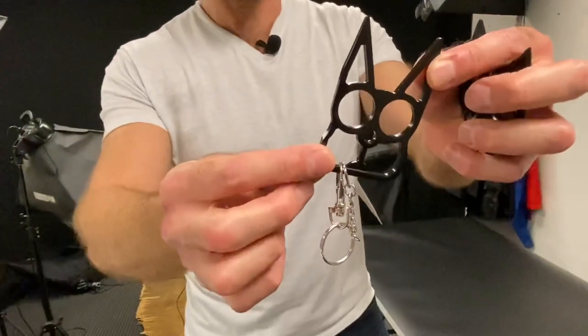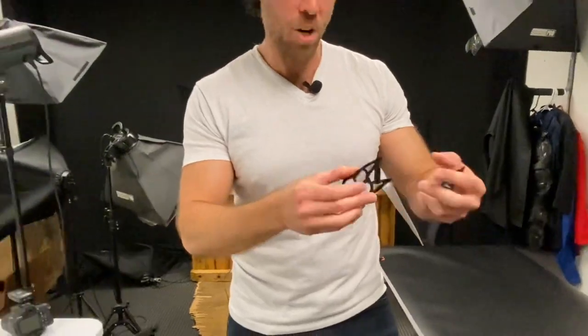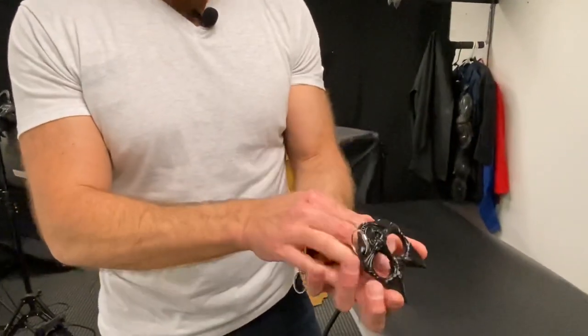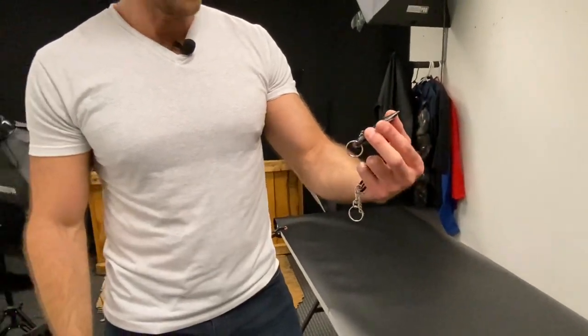The next items I wanted to show off are the cat spike keychains. We have two different versions. We've got the cat spike keychain, which is made out of steel — it looks like it would have kind of sharp spikes at the end. We also have the cat self-defense key ring, which is made out of some sort of polypropylene or nylon that seems pretty strong too. It's not metal, but it does have the metal key ring. Let's look at the advantages and disadvantages to each of these.